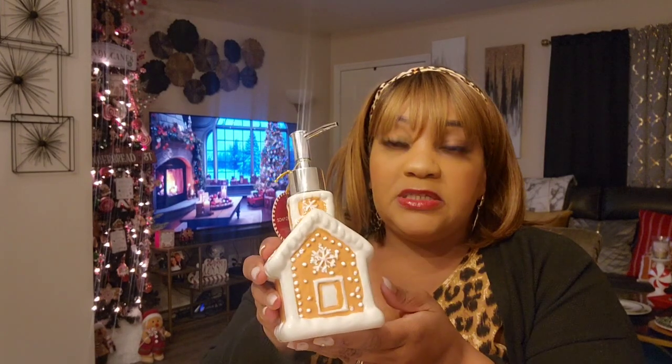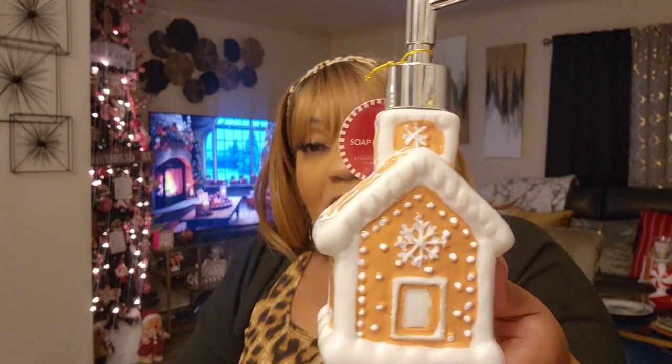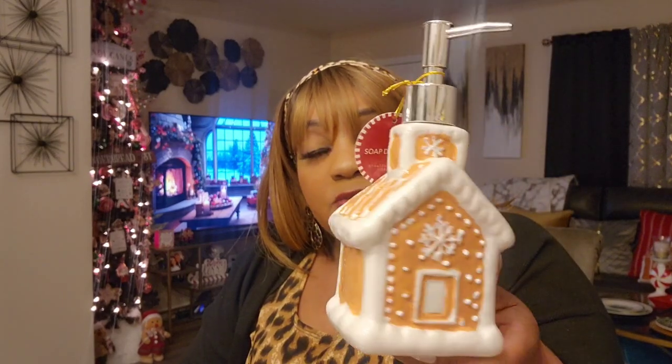I told you guys if I found another one I was going to pick it up — this is the gingerbread soap dispenser in the Dollar Tree Plus section for $3. I'm using mine in my kitchen for dish soap because I already have the gingerbread pump for the hand washer. So far it's working great. This is going in the November Christmas monthly.